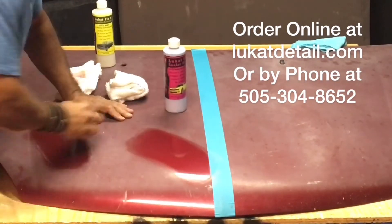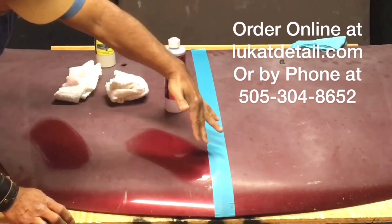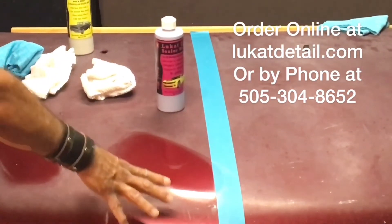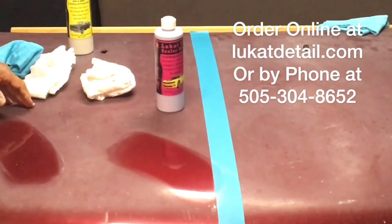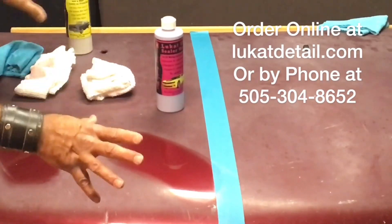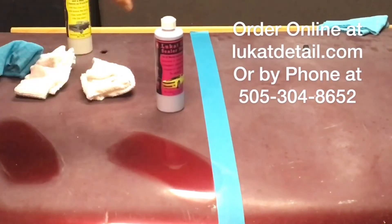And look how beautiful that comes out. Can you get a closeup of this? Look how beautiful that is. I know this is far from perfect — there are little nicks still there, some scratches still there. The lighter scratches will disappear with this; deeper ones won't, but you can reduce them so they don't really stand out. And this stuff is just amazing.